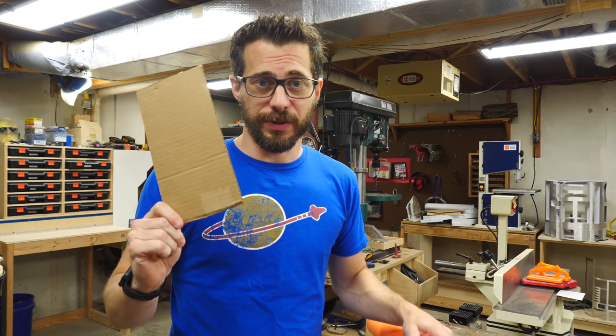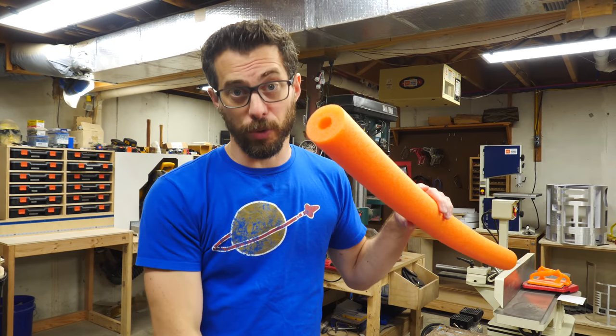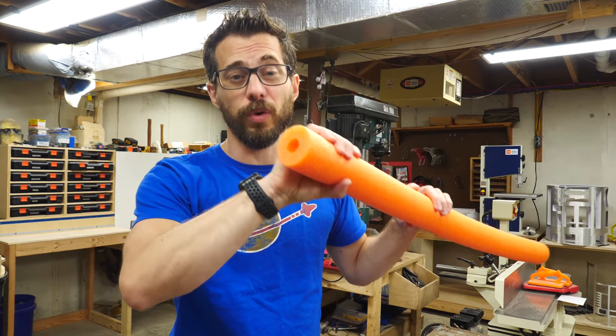The first thing we're going to replace is the target. So instead of a big piece of wood, we're going to make a box that holds a whole bunch of pieces of pool noodles. That way when you throw the axe it'll get embedded in between the pool noodles and hopefully stay in the target. So first we've got to cut these down into a whole bunch of pieces.